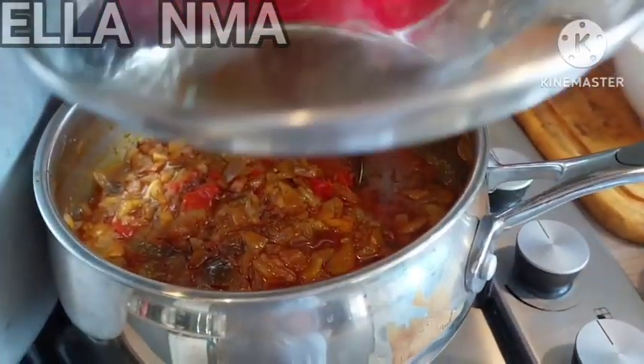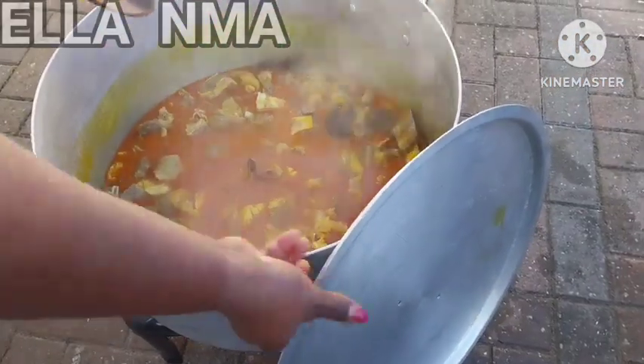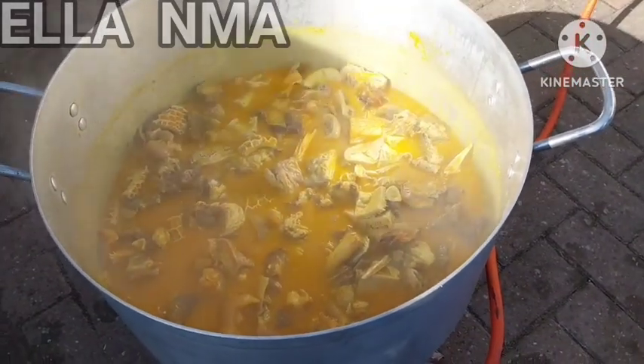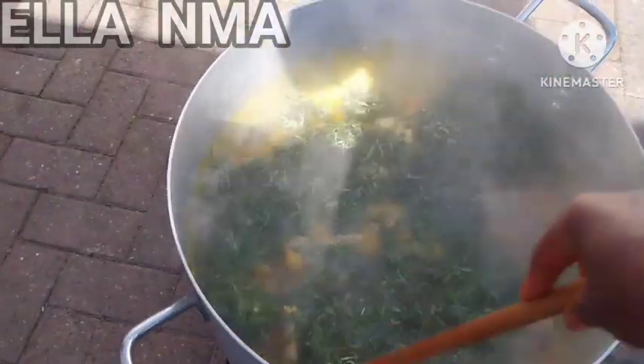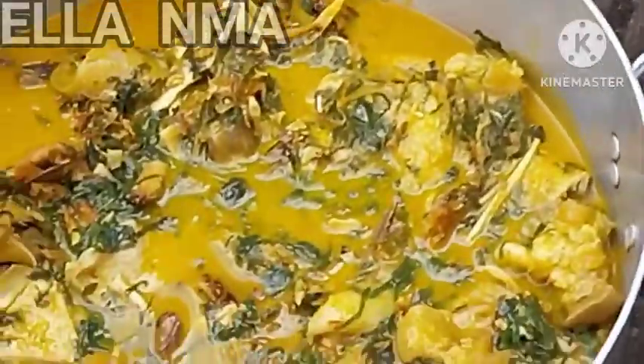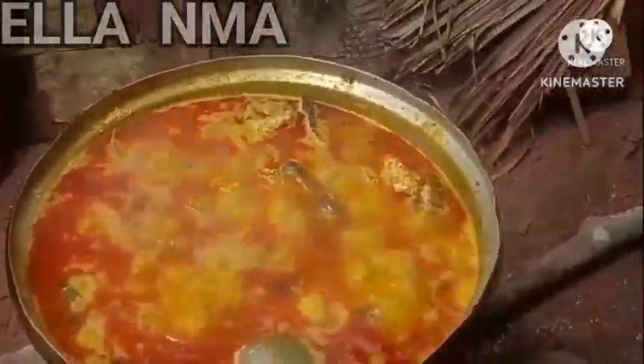Then we proceed to the soups. This is oziza soup — you can never go wrong with it. If you make this soup for your guests, they'll be asking you when you're having another party! So make this oziza soup, or this pocket-friendly egusi soup. Egusi is one of the most affordable soups when you're having a party.